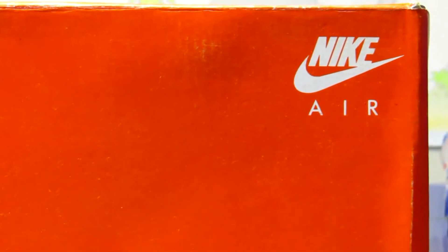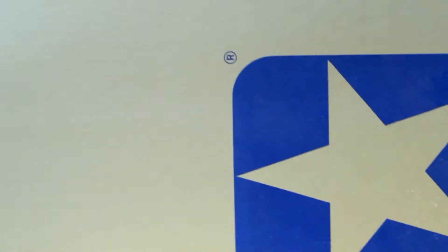Welcome to another sneaker video. This one is on my top 10 vintage pickups from 2015. To make the list, the shoes must be vintage, must still be wearable, and must not be featured in any other of my videos — with the exception of one.